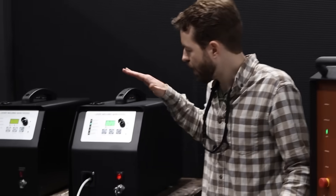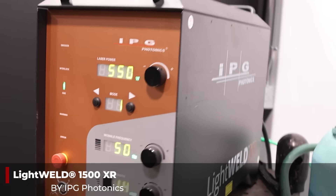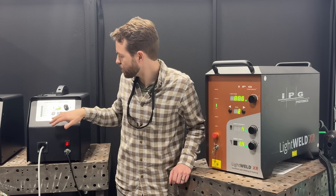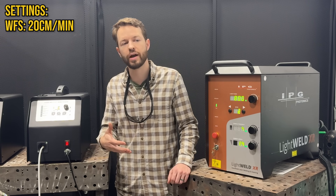We've got our wire feeder here and our LightWeld XR 1500. Our wire feeder is loaded up with 045-308 stainless wire that we're feeding through the torch. It's set currently at 20 centimeters per minute. We're going for a pretty slow travel speed here because we've got a fairly small diameter bung that we need to wrap around the corner of. That slow travel speed will give us time to wrap those corners and move the torch appropriately.